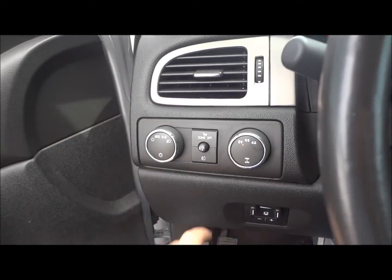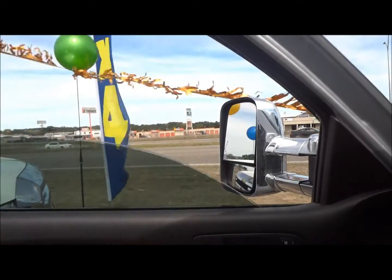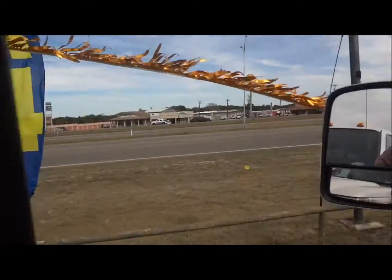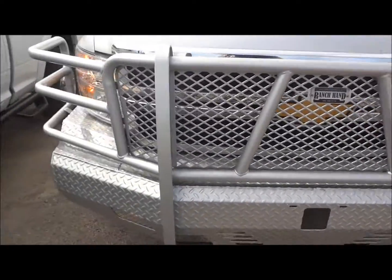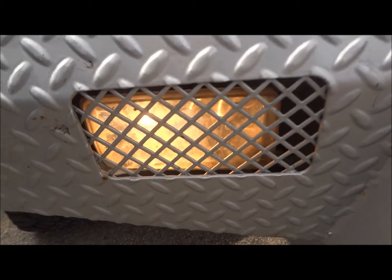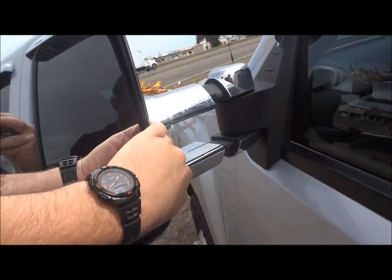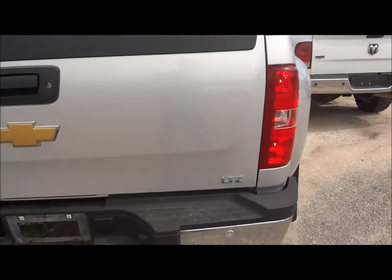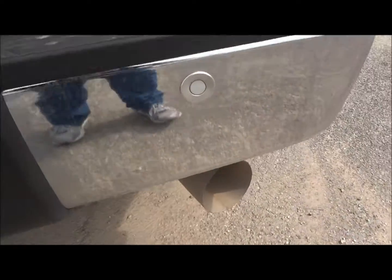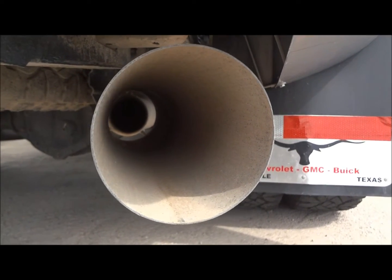Now we'll go ahead and turn on the lights. It does have automatic lights, fog lights, and the hazards. Both the front windows are fully automatic. Now we'll go ahead and check out the exterior. Fog lights are mounted behind the brush guard right here. These mirrors do manually extend — just pull them right on out. They also have turn signal markers. And I'll see if I can give you a little bit of an exhaust clip. It's going to be kind of hard to do since the highway noise is all crazy, but it has a very nice sound to it.